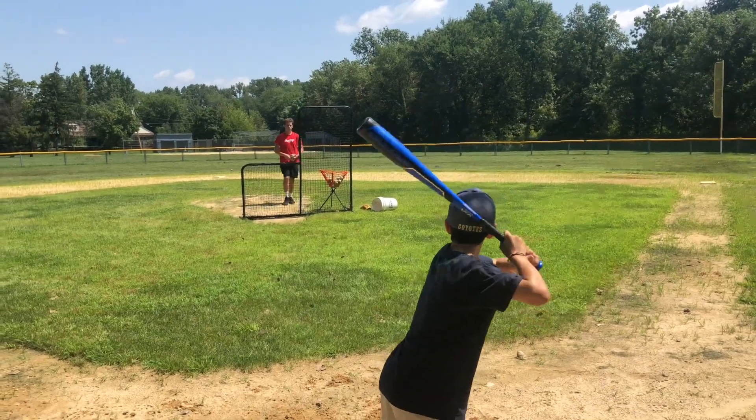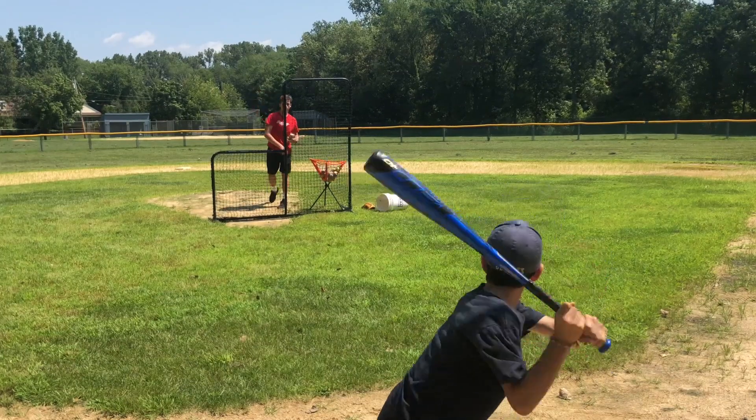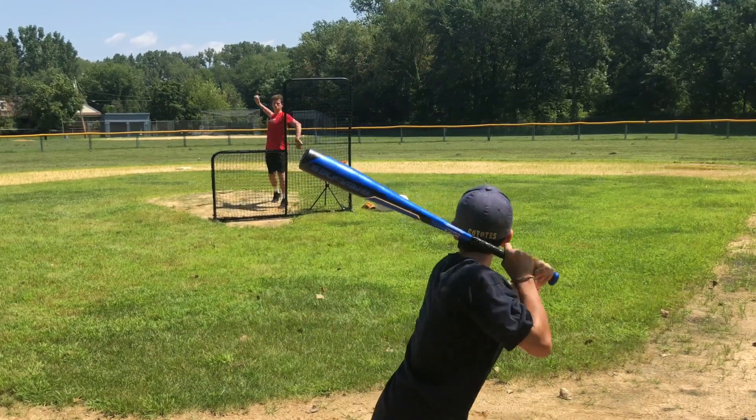As far as the graphics go and the performance — last year the knock on the bat was that it kind of looked a little boring and the barrel was lacking. This year we're going to get some major upgrades.